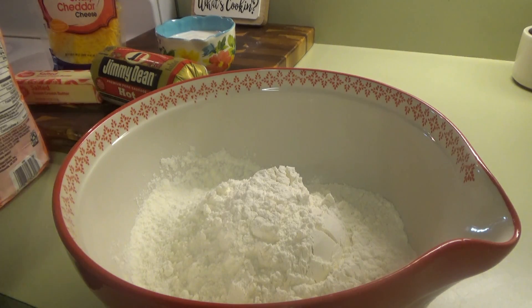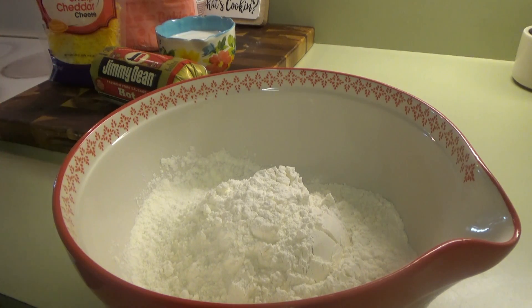We're using self-rising flour so they're a little different — kind of like sausage ball biscuits. Now we put the butter in and I'm just going to chop it up just like I would do if we were making our regular biscuits.